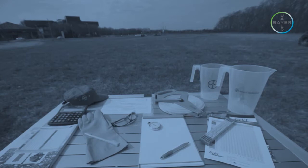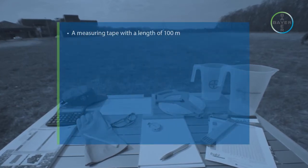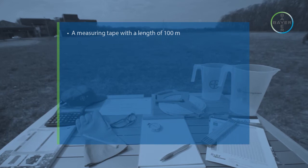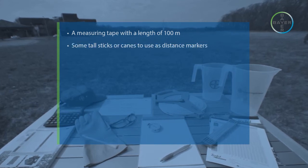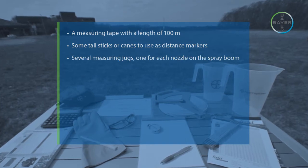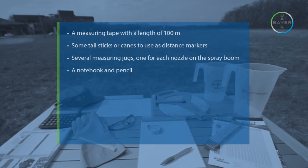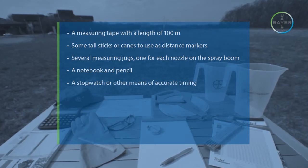Before beginning work, a number of items will be needed: a measuring tape with a length of 100 meters, some tall sticks or canes to use as distance markers, several measuring jugs — one for each nozzle on the spray boom — a notebook and pencil, and a stopwatch or other means of accurate timing.